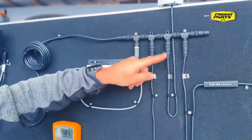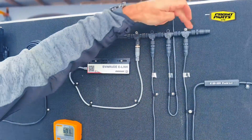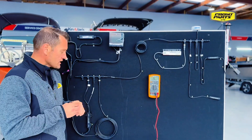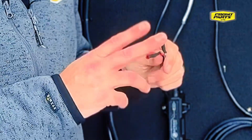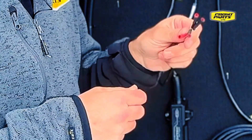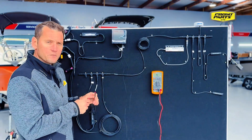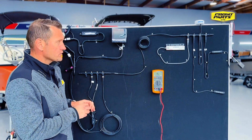Drops come off those T's and then a terminator at the end. I've made up a little test harness for easily testing networks. I've just got a standard drop cable, cut the ends off it and then crimped some connectors on it. I use this to plug into the backbone and then connect our multimeter to these points and do the resistance check.